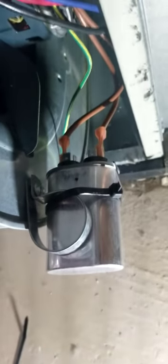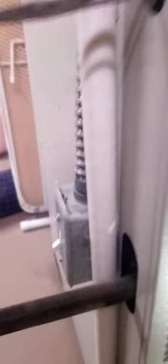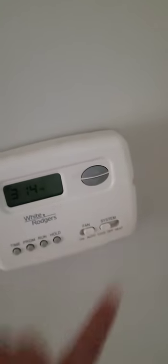Ground out your old capacitor, rig the new one back on, slide your motor assembly back in and tighten it up, put your cover back on, turn on the furnace, turn your AC on, and check your furnace — it's humming as good as new.